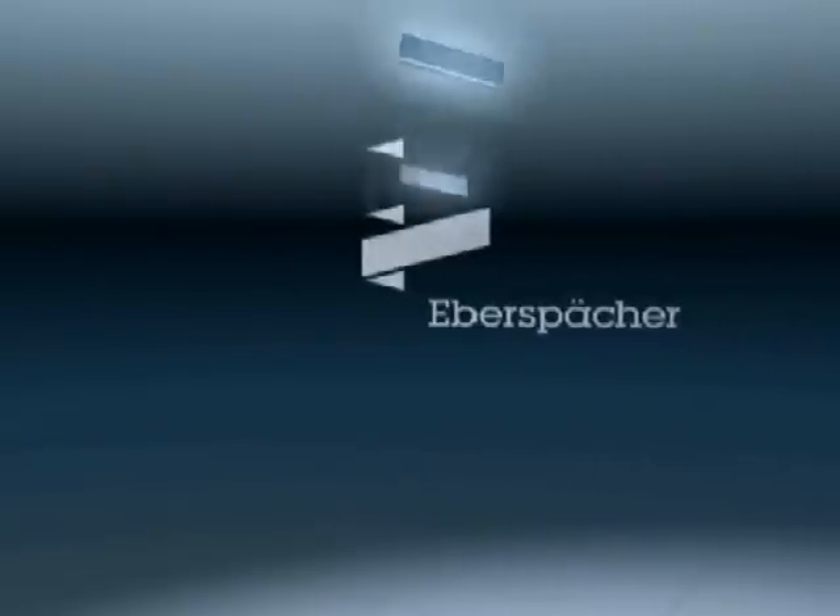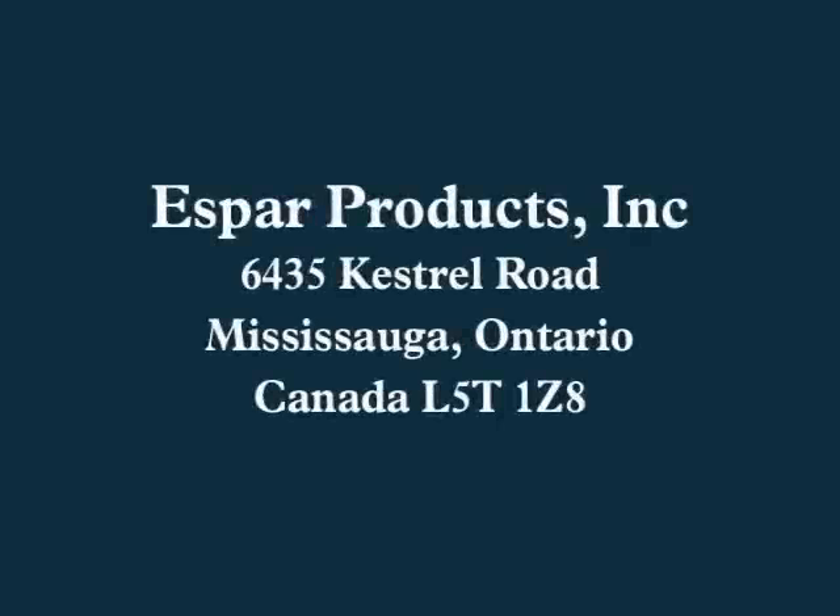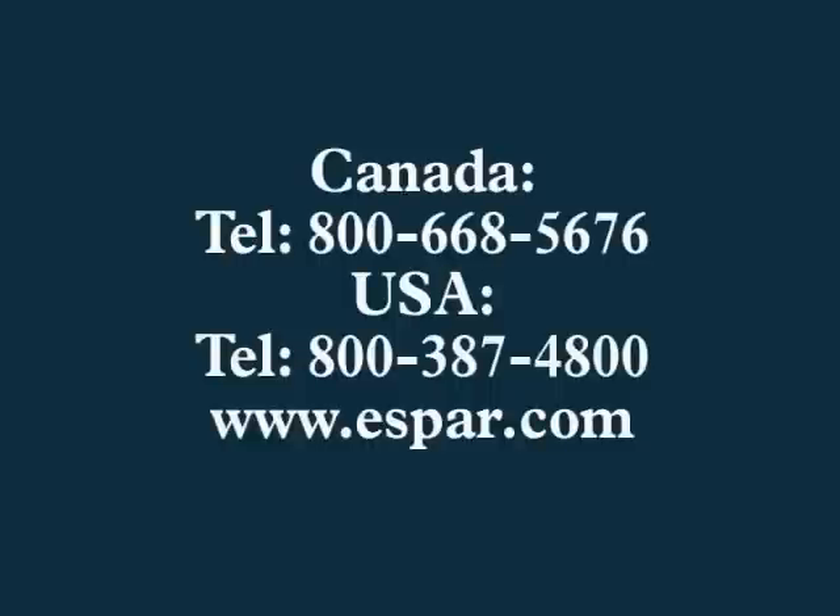You have now completed the initial technical training for the installation of SBAR's Hydronic 5 Coolant Heater. Thank you for taking the time to view this video. SBAR's technical support department is available if you require further assistance. Complete contact information is shown here and is also printed on the back of each technical manual.